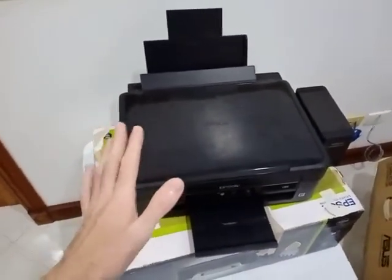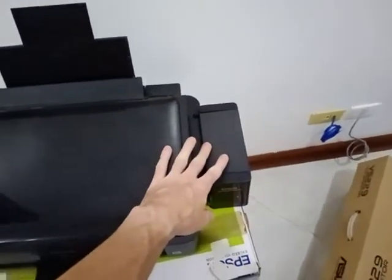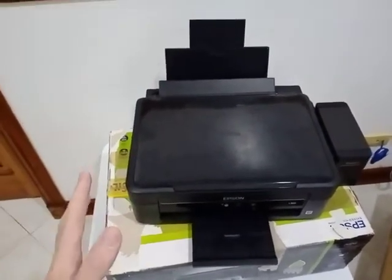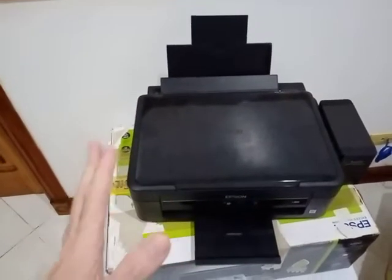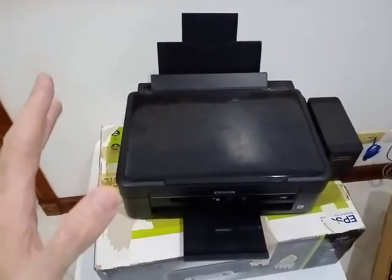If you're going to check in a printer, they asked me at the counter if I had removed all of the ink. I had not, and I told them that. They said you can't check this in if it still has the ink, so I had to immediately open the box and pour out all the ink into a water bottle right there at the counter.